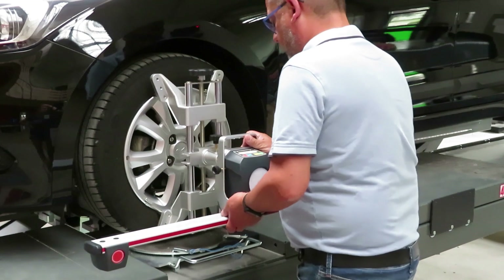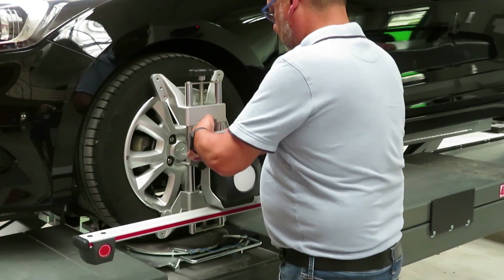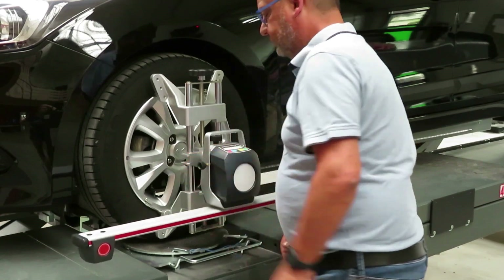Then you'll mount the sensors. The sensors have to be fixed on the clamp. And the brakes have to be off.